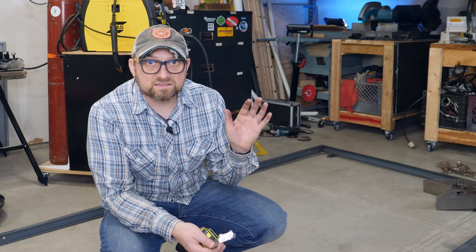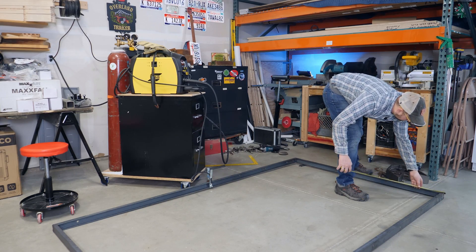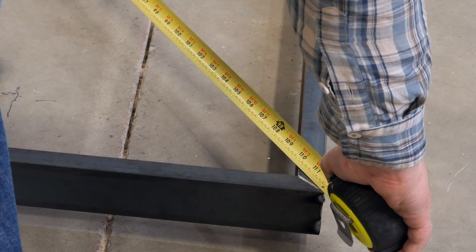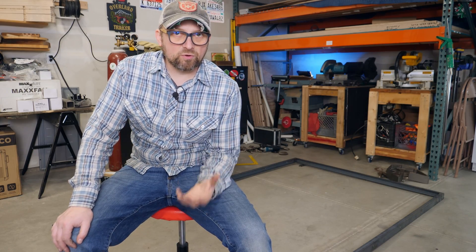The frame is tacked together and in theory it is square. I'll measure from one corner to the opposite corner, check that measurement versus the other two corners, and then I'll know whether or not it's square. 112 and a quarter, 112 and a quarter — right on.